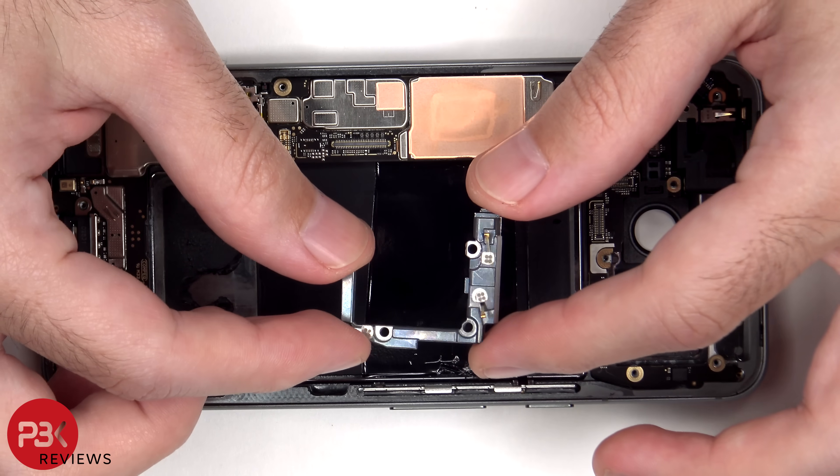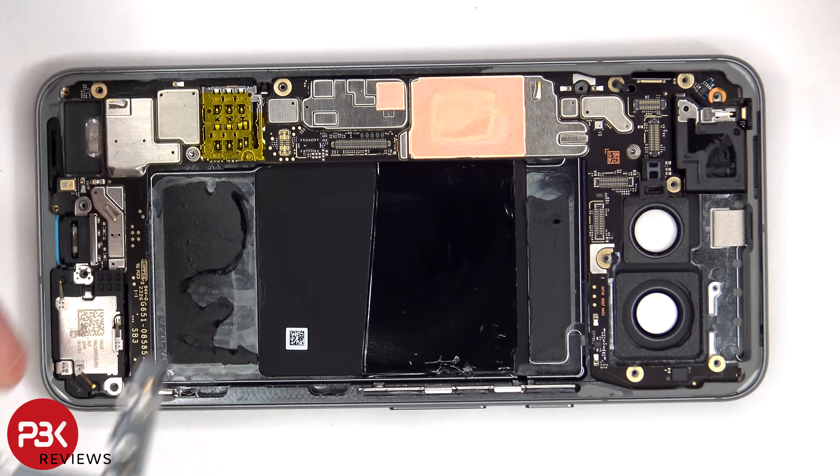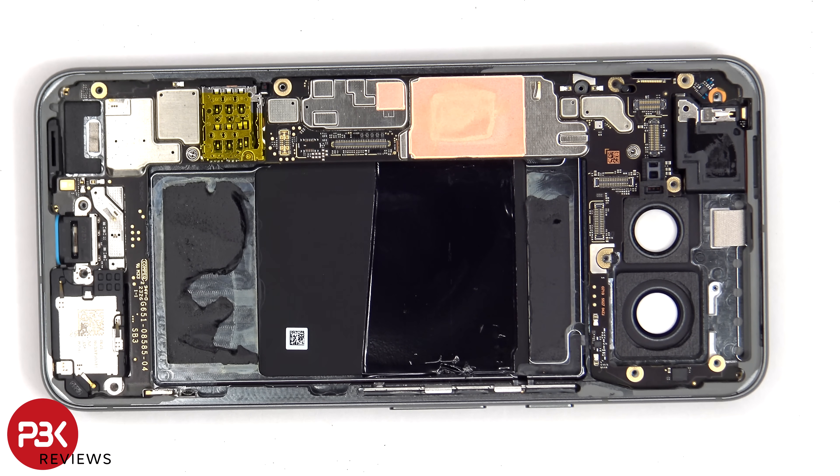This bracket is a placeholder for where the 5G millimeter wave antenna would go on the top. Just because this phone doesn't have a 5G millimeter wave antenna doesn't mean it doesn't support 5G — it just doesn't have the 5G millimeter wave technology which some networks use.